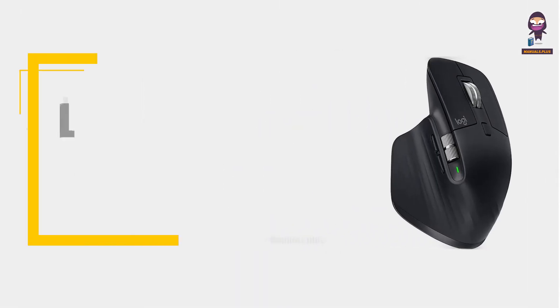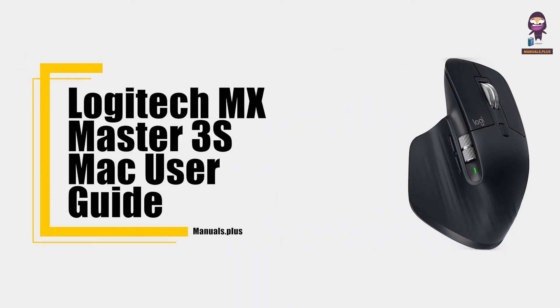Hey everyone, in this video we're going to take an in-depth look at the Logitech MX Master 3S for Mac user guide.